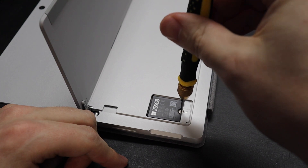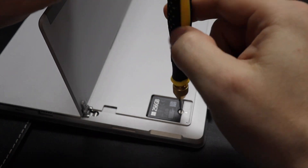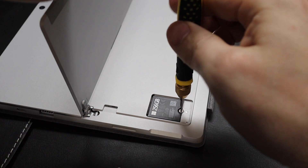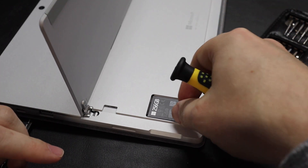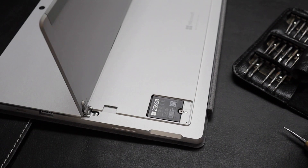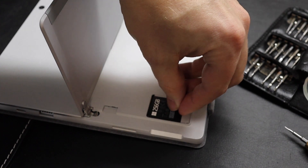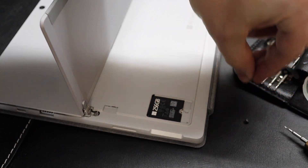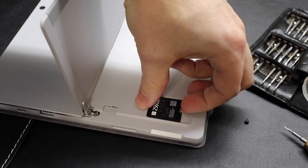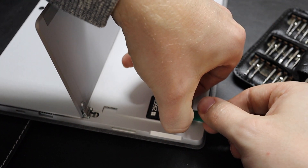Very gently — you don't want to strip this screw at all. Also, be sure to turn off your Surface first. Power it down completely. Don't just have it be in Sleep Mode — you need it completely powered off. Got that screw, and now this should just come up and pull out.